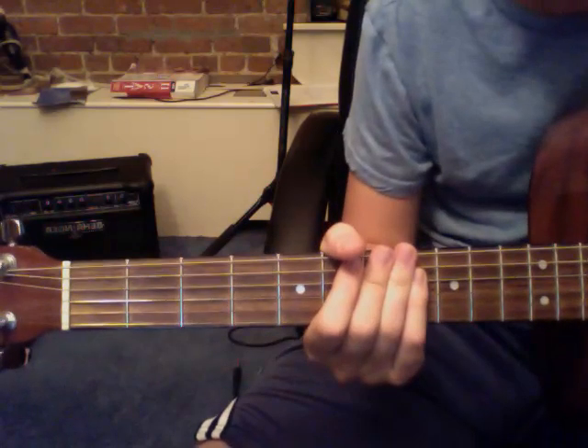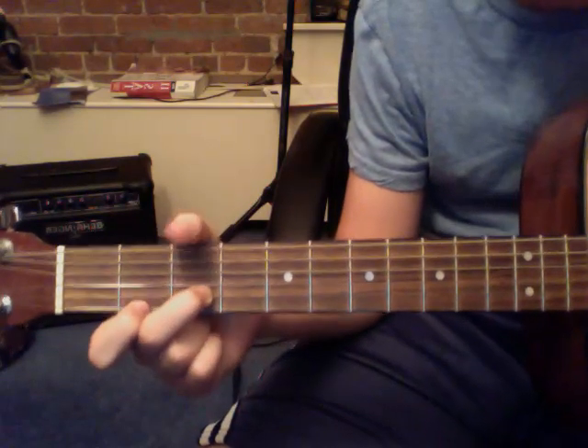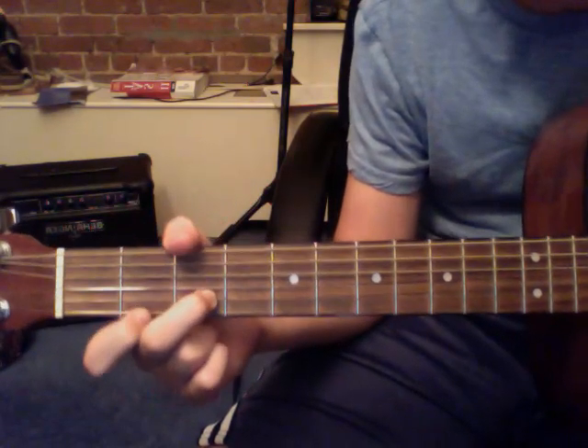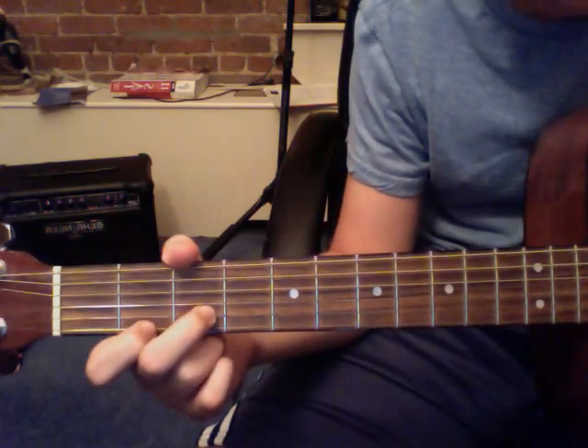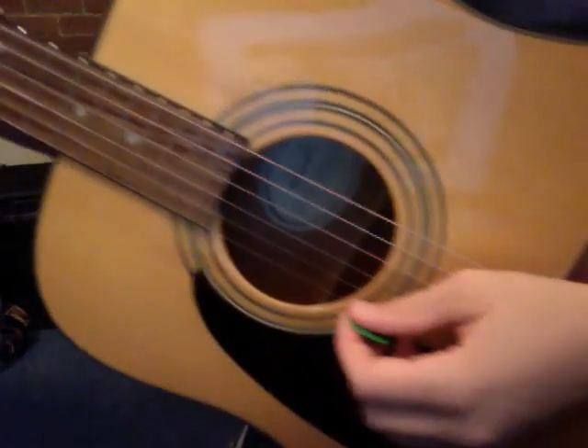So how do you play this song? It starts out with your middle finger on the third fret of the A string, and your pointer on the second fret of the E string, and you strum that down once, and then back up. So my strumming looks like this.